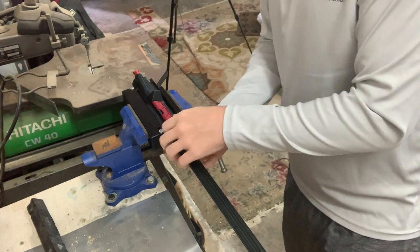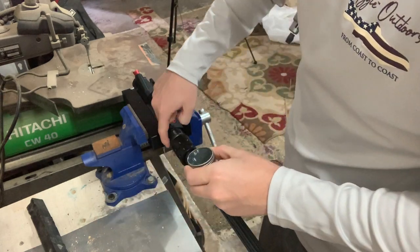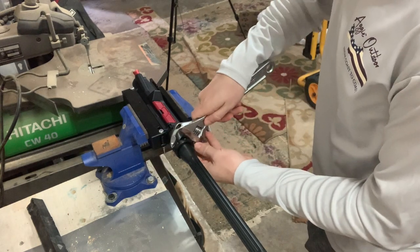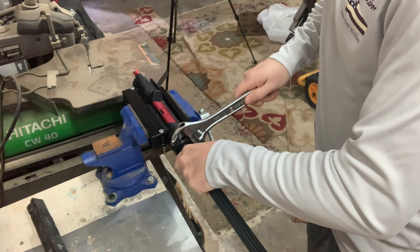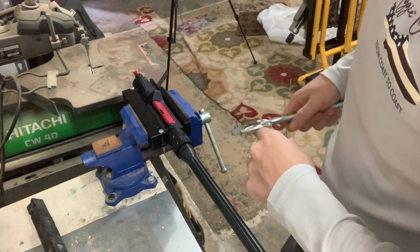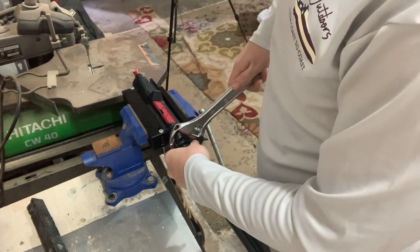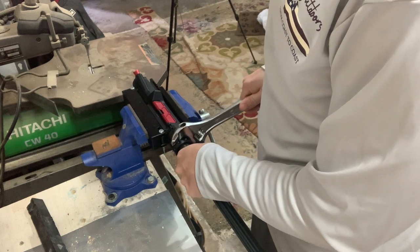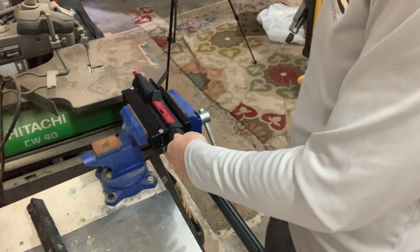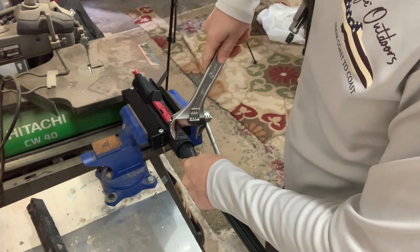We'll go back to the barrel nut. I'm going to add a little bit more of this anti-seize just to make sure I don't get it seized up on me. I'll tighten this back down. Now that I got it hand tight, I'm going to come in and put some pressure on it. With a new barrel nut, you actually want to torque it down, then loosen it up, torque it back down, and loosen it up one more time. This helps get the threads seated and helps prevent seizing as well. So let's go ahead and torque it down.